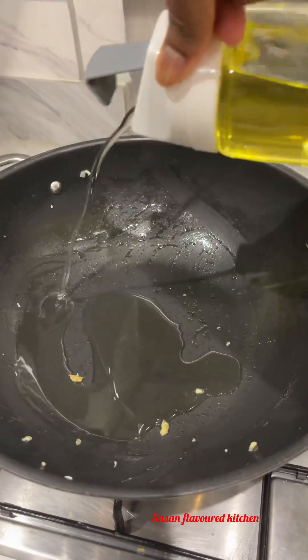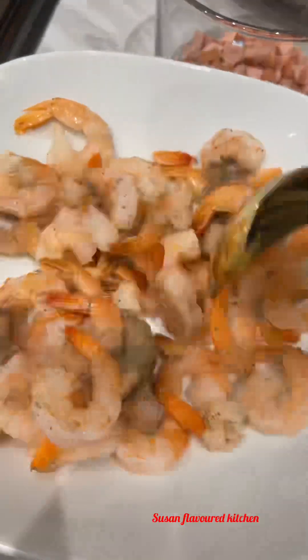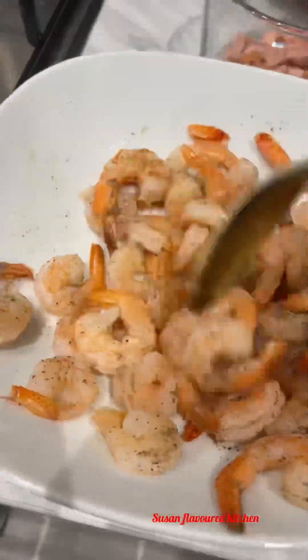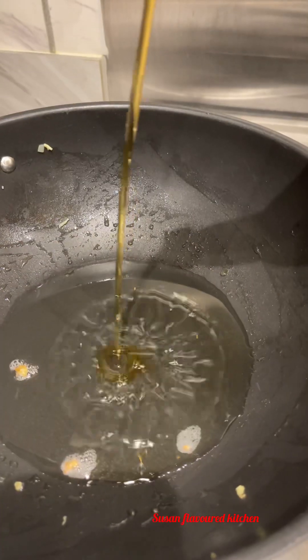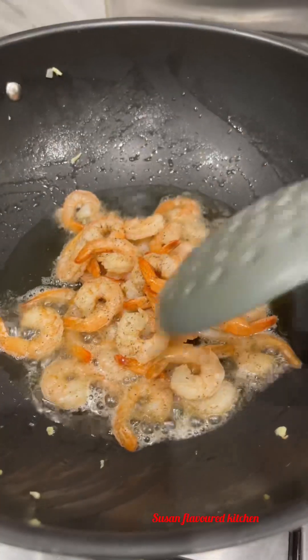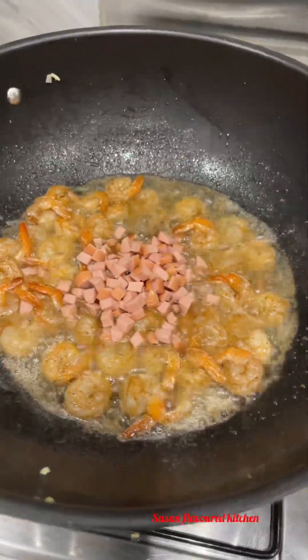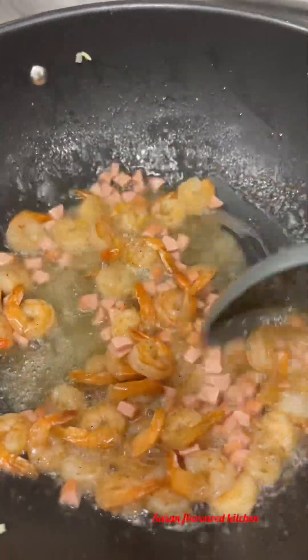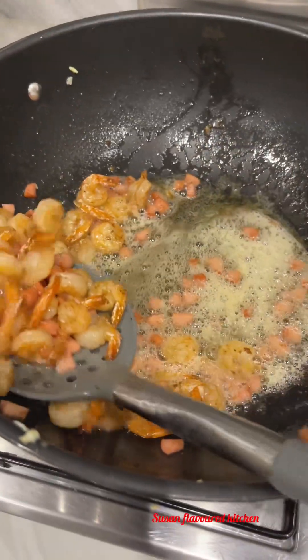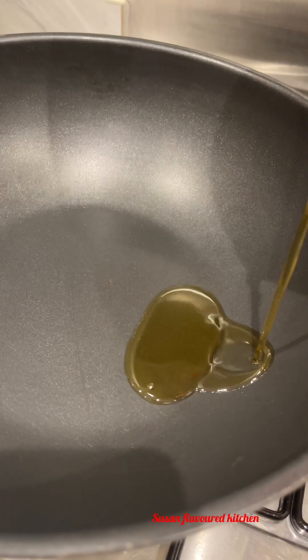In another pan I added some olive oil and my prawn. I used some black pepper and salt to give it a taste. In the same pan I added some sesame oil to fry the prawn, and allowed it to fry for a few seconds. Then I added a very little sausage — I didn't want to add too much.